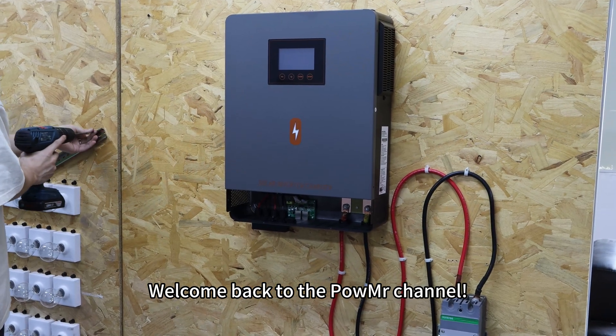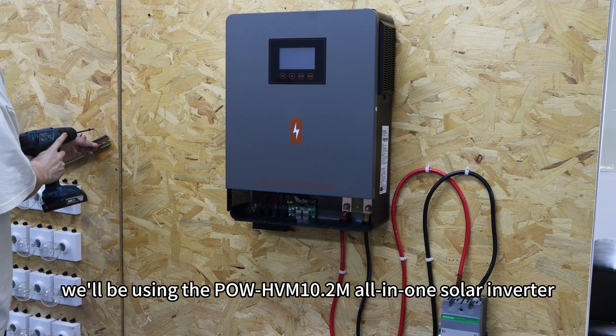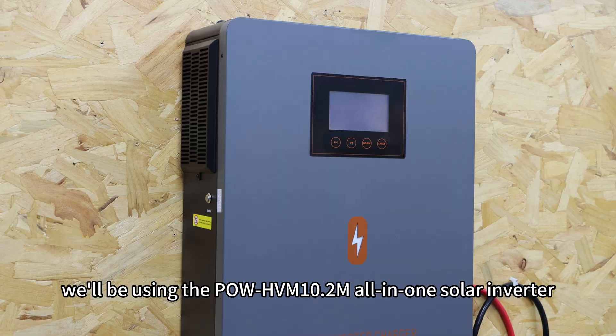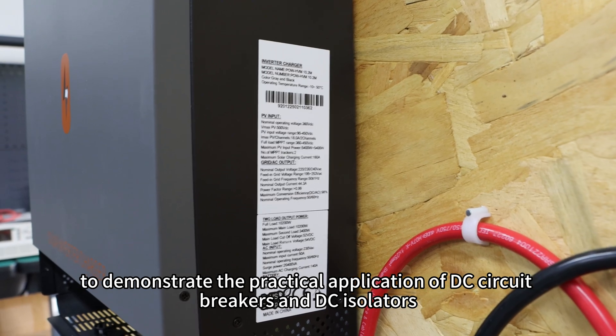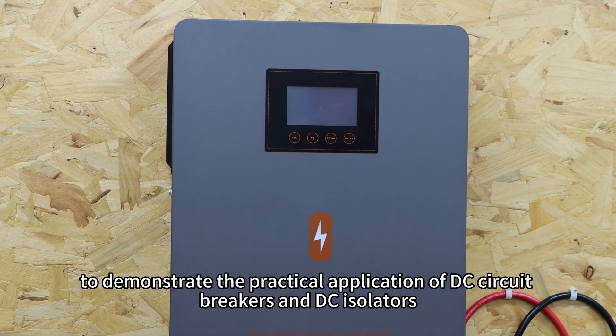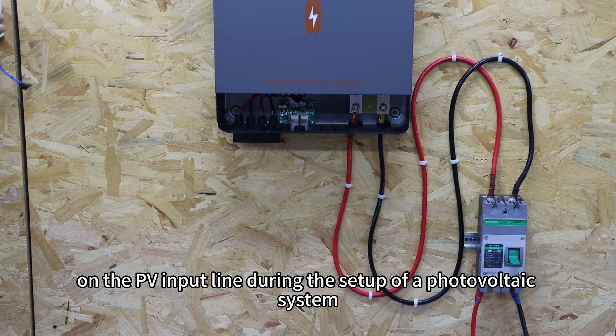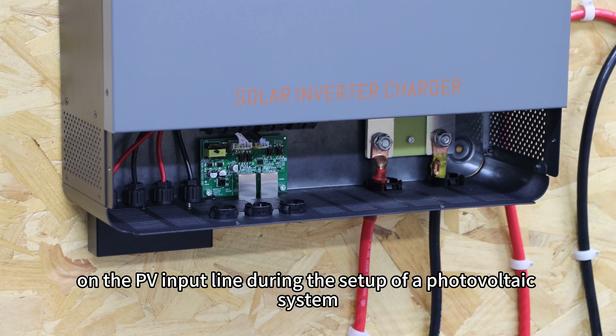Welcome back to PolMessage channel. In this video, we will be using the PolHVN 10.2M all-in-one solar inverter to demonstrate the practical application of DC circuit breakers and DC isolators on the PV input line during the setup of the photovoltaic system.